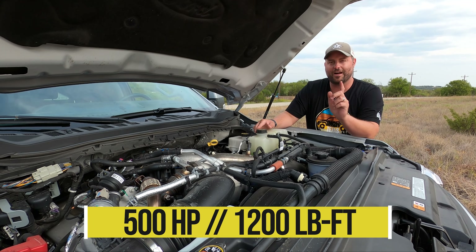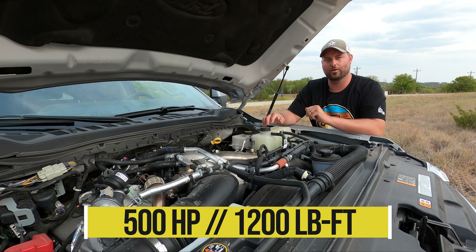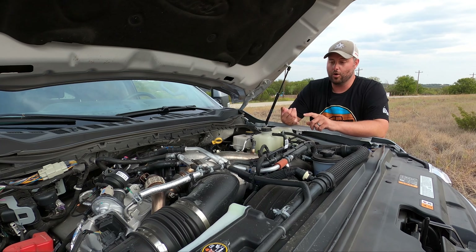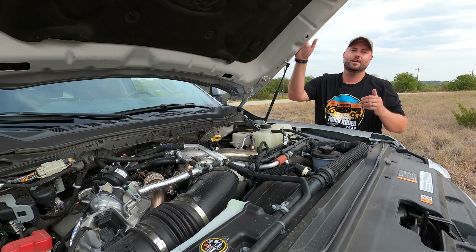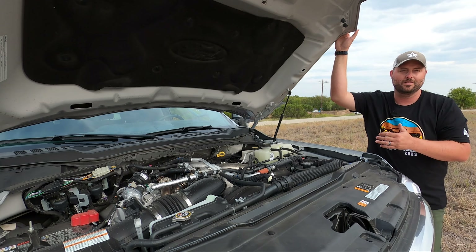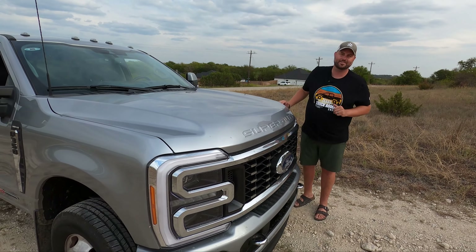That red 6.7 lettering means the high-output version: 500 horsepower and 1,200 foot-pounds of torque — with a warranty. This is 50-state emissions legal. It makes 1,200 foot-pounds of torque using what Ford calls torque management, also known as boost-by-gear. You don't get all that torque in first gear, but you do in the top end when you need it.